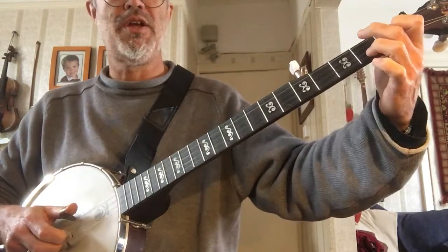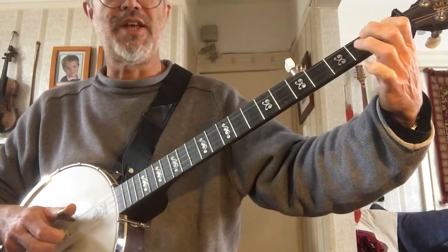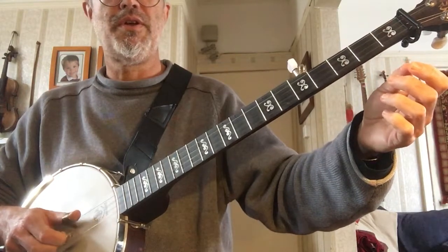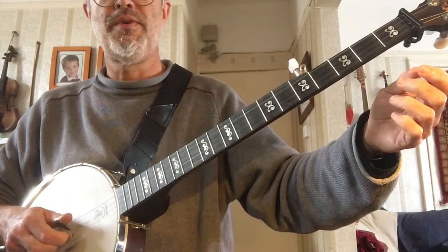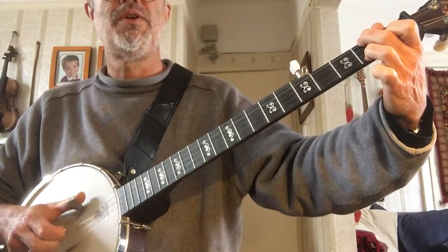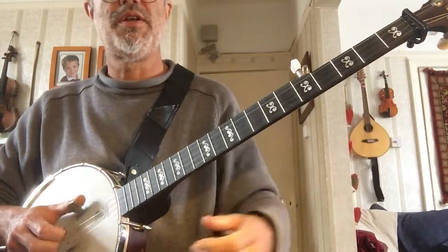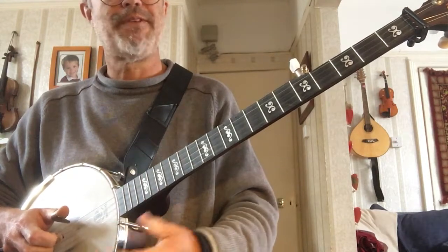G, C, D7, G — now we're back at the start. Another bar of G, C, D7, G, C, D7, G, C, D7, and then another bar of G, C, D7, and then another bar of G. And we're back at the start again.